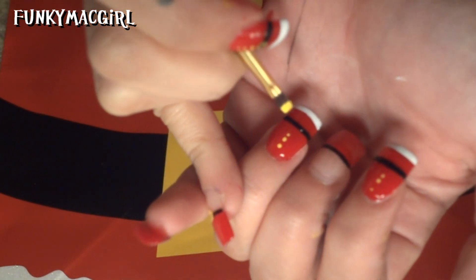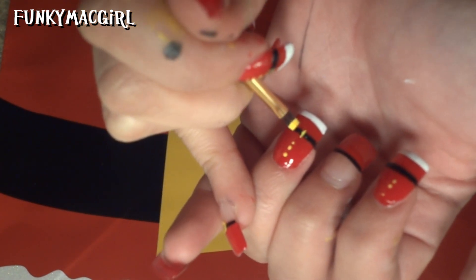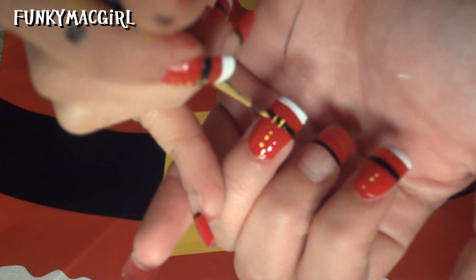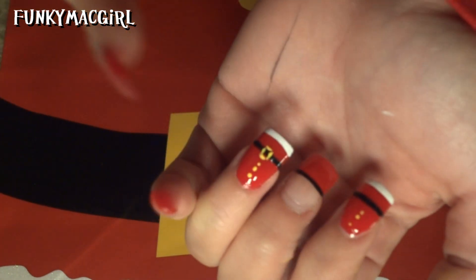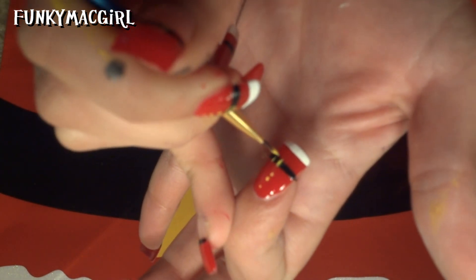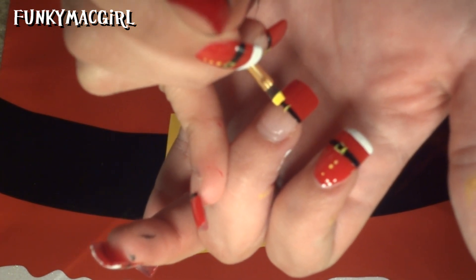Right under the dots, just make two little lines like that — very easy. Then go ahead and do the top and the bottom. Really easy and really cute. Go ahead and do it on the pointer finger as well. You don't even really need to dip it in paint again. Also do the same thing on the fingers that are painted just on the tips.